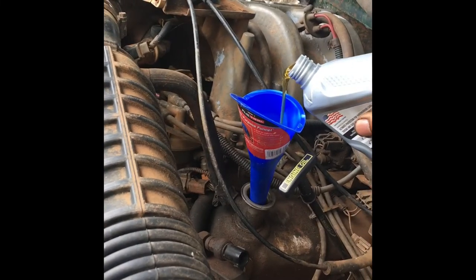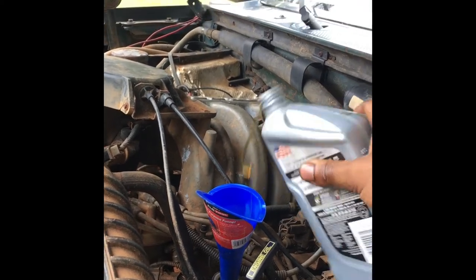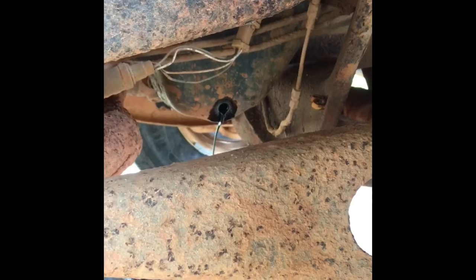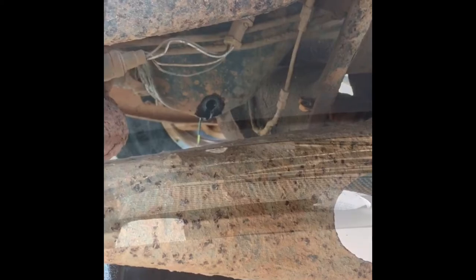I'm not gonna pour the whole thing in there — just a few little guzzles in there. You can see how it's still draining and pushing everything out a little bit. It's getting a little bit more amber color, but not quite. I'll put a little bit more in. What I like to do is put a little bit of oil in it and put the plug in, then let it run for a few seconds just to circulate it through a little bit and get some of the stuff out. Don't do this for a long time or you'll mess things up.